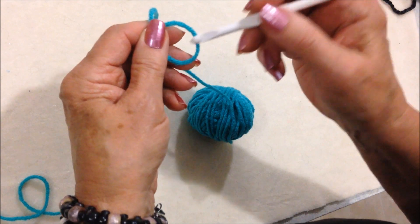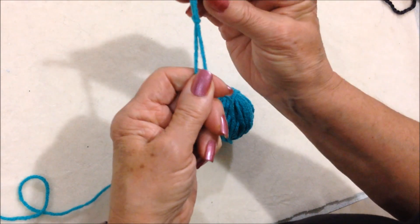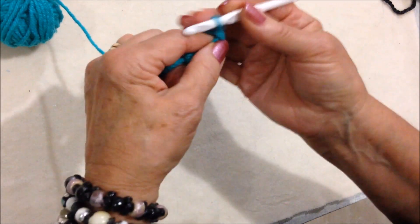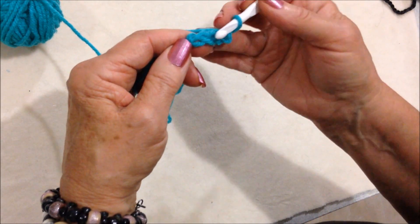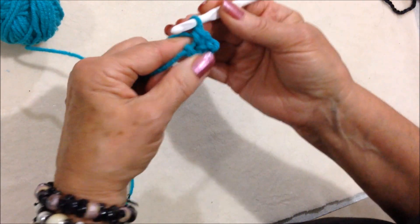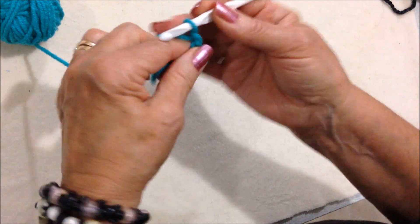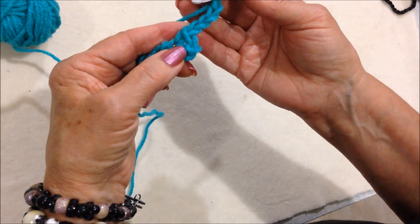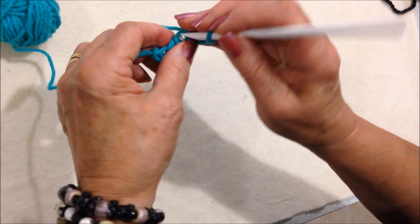To make this easy border, start with a slipknot, chain 4 — 1, 2, 3, 4 — single crochet in the 4th stitch from the hook. Chain 4 — 1, 2, 3, 4 — single crochet in the 4th stitch from the hook.